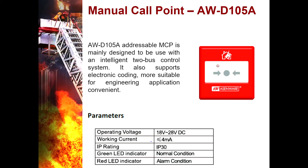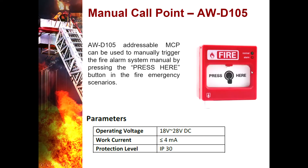Manual Call Point AWD105A — the addressable MCP is mainly designed to be used with an intelligent two-bus control system. It supports electronic coding and is suitable for engineering applications. It is a semi-flush or surface-mounted device with full electronic coding, meets all requirements of EN54 Part 11, and is applicable for indoor use only. It can be used to manually trigger the fire alarm system by pressing the 'press here' button in fire emergency scenarios. It comes with a mounting enclosure and can be reset easily using the included key.